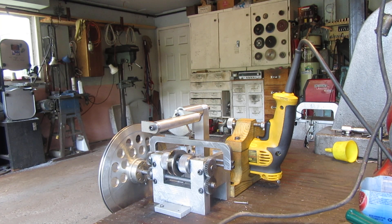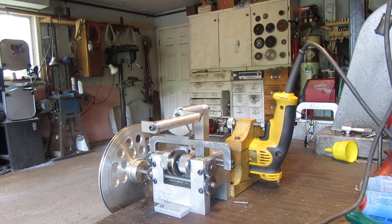Alright boys and girls, as you may know, I've been working for the last week or so on a winch with an automatically reversing drum. And things have progressed to the point where I'm running trials on it this morning.